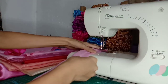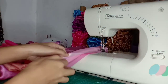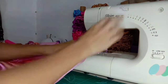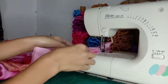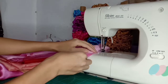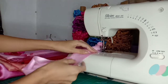Pwede mo syang i-fold or itulak papasok. Make sure nyo guys bago kayo tahiin, make sure muna na hindi sya naiipit. Tahiin na natin. Tapos pwede mo nanghilain yung nasa loob lang po ang hihilain nyo.